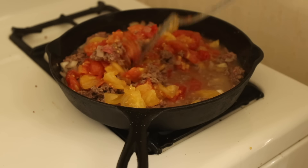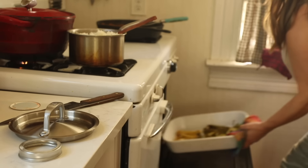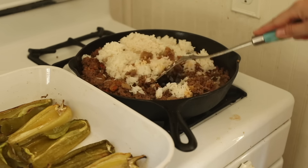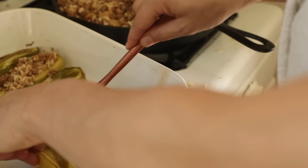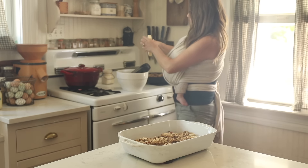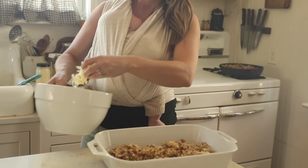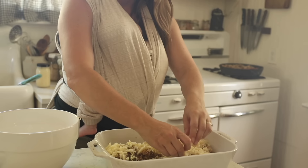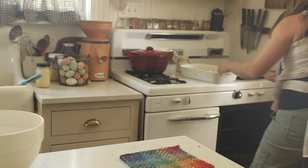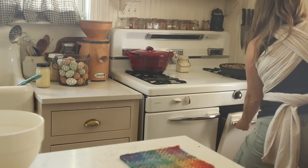To me, stuffed peppers are kind of like chili, just put together in a different way — swap the beans for rice. I use the same spices like cumin and chili powder, I have my tomatoes, my beef, my peppers, onions, and the cheese you normally top it with. This would even be delicious with sour cream and cornbread like I normally do with chili. My entire family loves chili, and so they also love this.